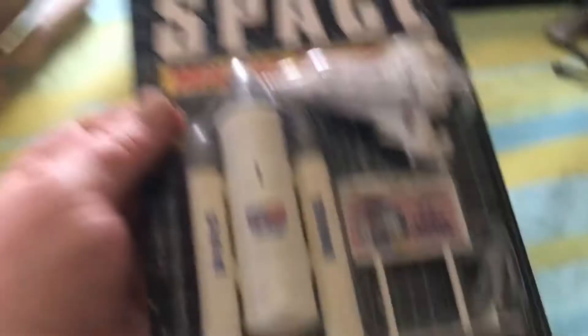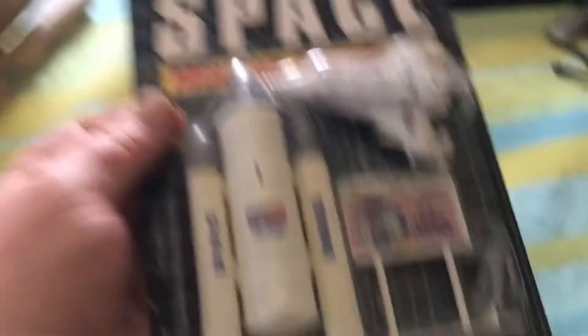So this is an interesting set. I got it for peanuts and I'm stoked. I hope everyone has a very happy New Year — far out!